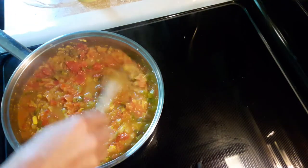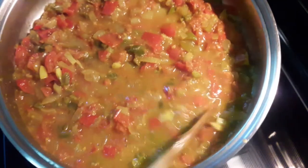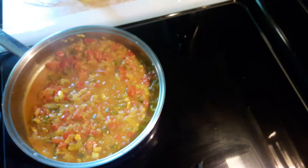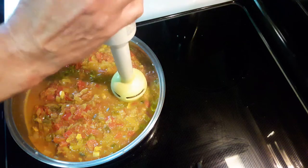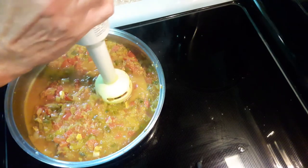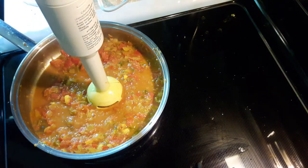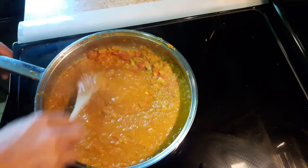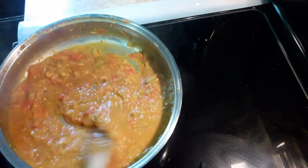Here we are — see how it's fallen and started to come apart? Isn't that a beautiful color? You can leave it this way if you want, but I like grinding it up just a little bit. I leave some chunks in it, but I just like it a little more creamy. So after I ground it up, that's what it looks like.